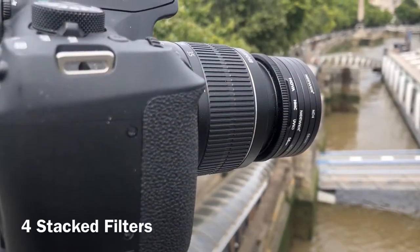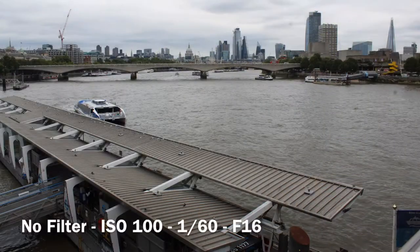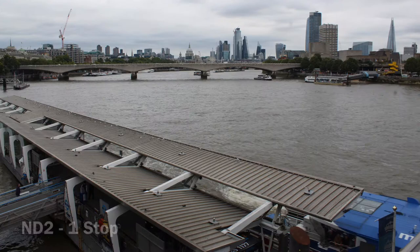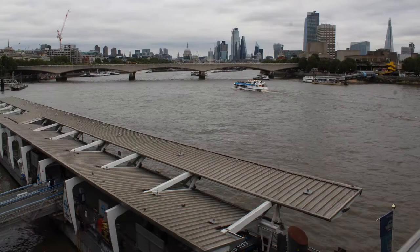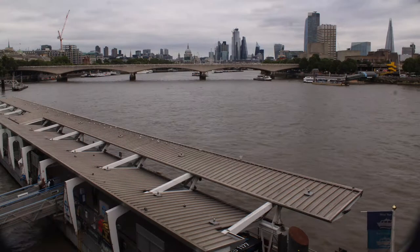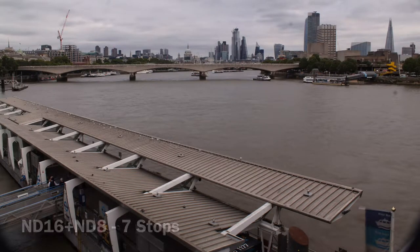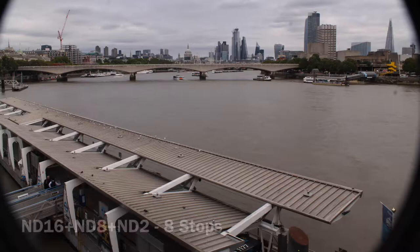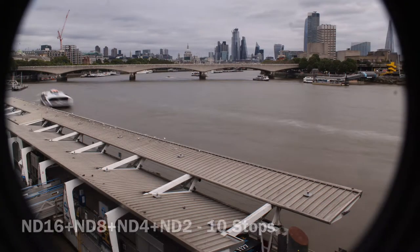There is a problem with stacking filters on wide angle lenses, though. When you screw additional filters onto the end of your lens you are effectively adding a long tube to the lens, and this will cause unfortunate vignetting, especially on very wide angle lenses. This can be eliminated by zooming in a little to crop out the vignette.